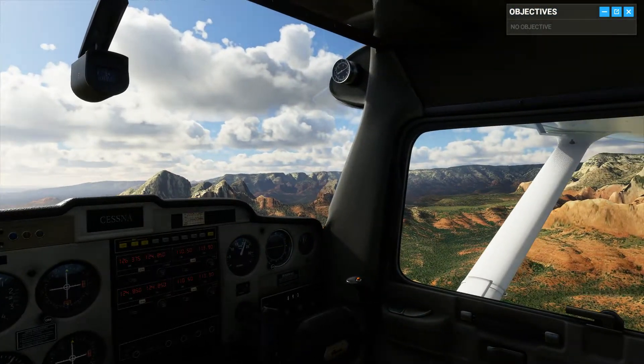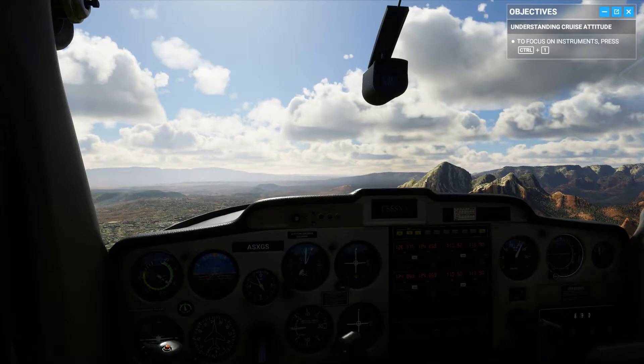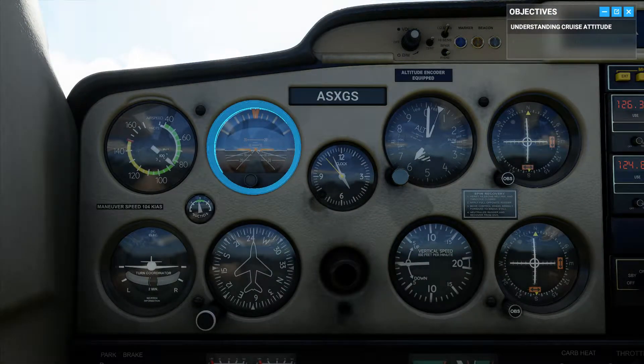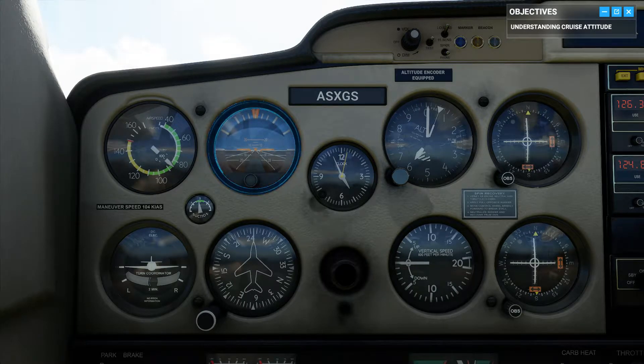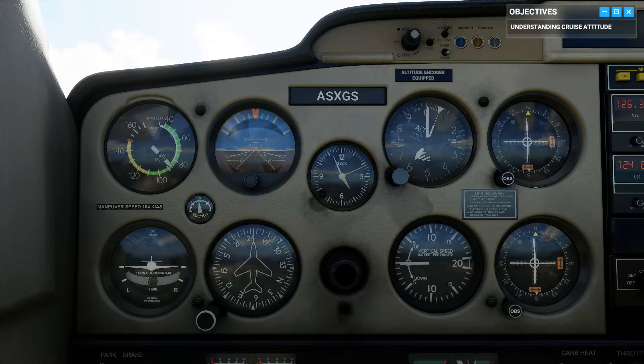Let's see how it reads on your instruments. Take a look at the attitude indicator. As the name implies, it shows your current attitude. The white line is the horizon, with the sky above and the ground below. That orange element in the middle, aligned with the horizon, that's your plane. Just like we saw outside, our current attitude reads pretty much straight and level.